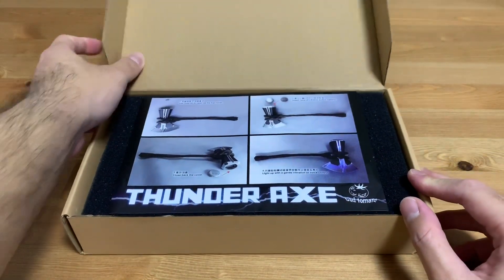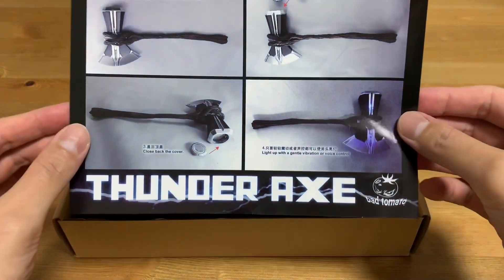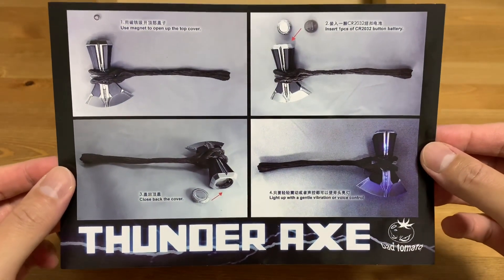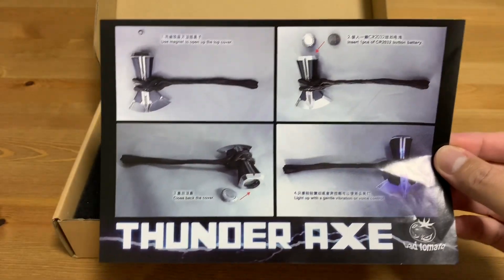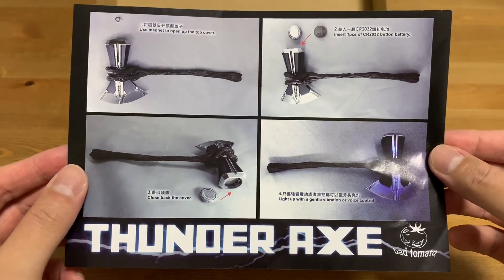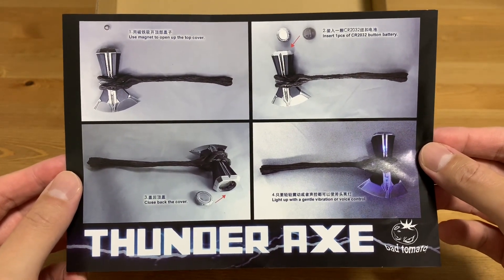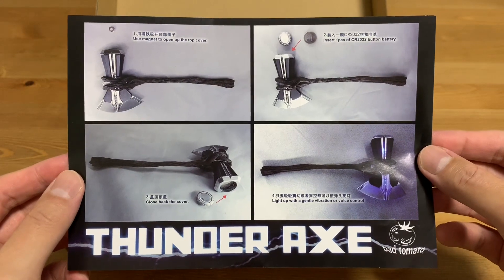I recently just got this — this is the Thunder Axe from Bad Tomato. They call it a Thunder Axe but we all know it is actually Storm Breaker and it's actually Thor's weapon. Over here you can also see the instructions.